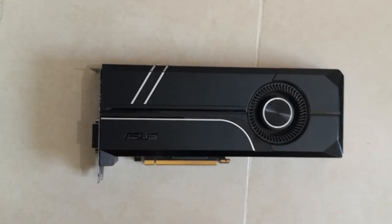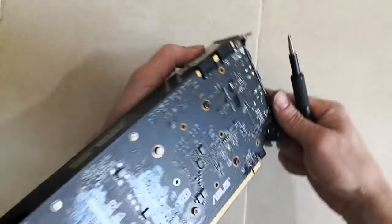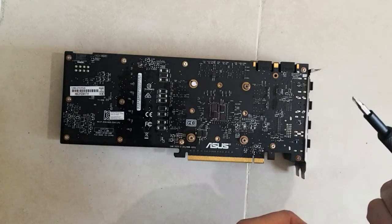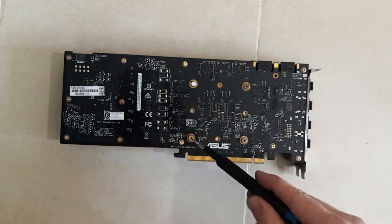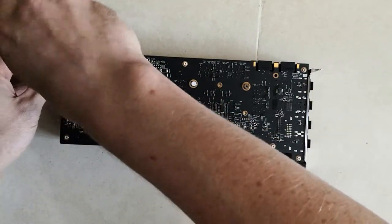Hello everyone, here we are taking apart the ASUS GTX 1070 Turbo. In order to take that card apart, first of all we have to unscrew quite a few screws here on the back of the card. All these small screws as well as big screws for the radiator all have to go out in order to take the card apart.